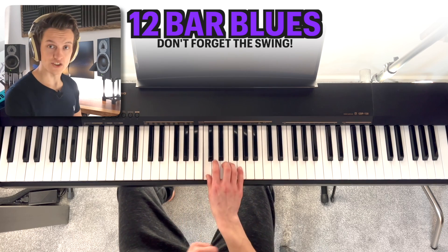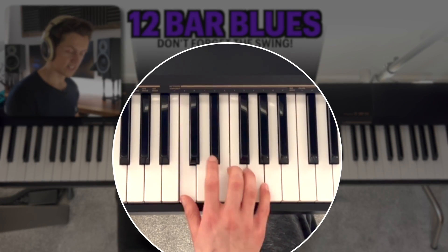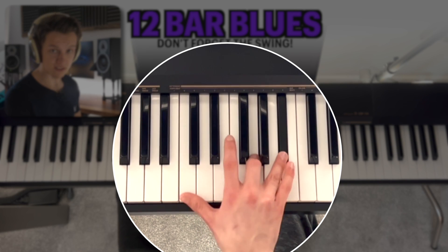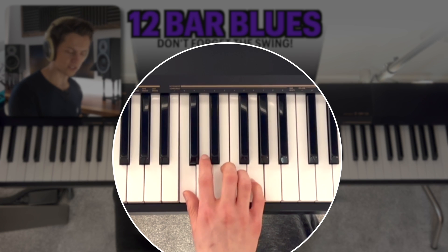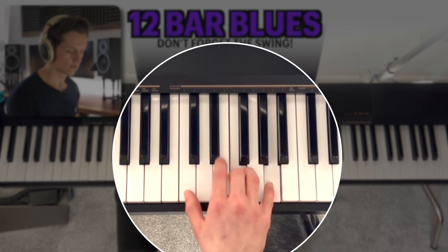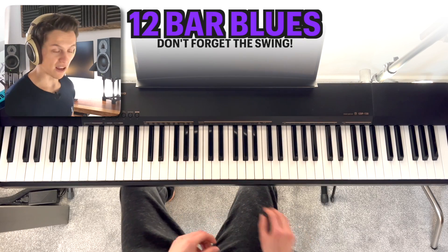So that whole phrase on this section is: C, E flat to E and G, C, F and A, C, G and B flat, C, F and A, C, E flat and E and G — and a final C. And suddenly that really basic pattern sounds awesome. I just love playing it.